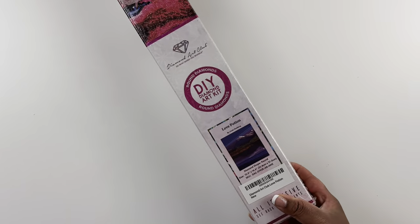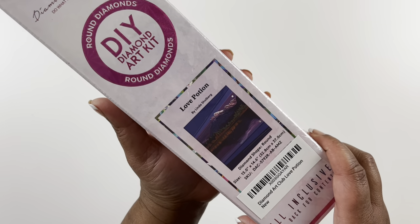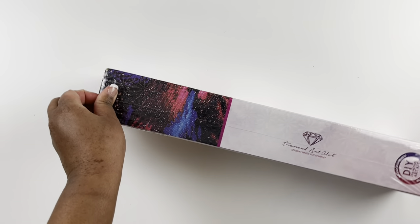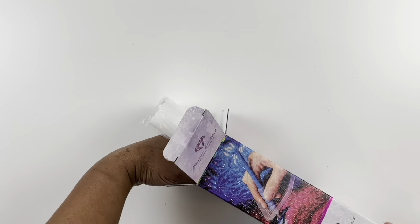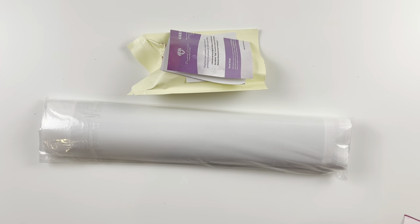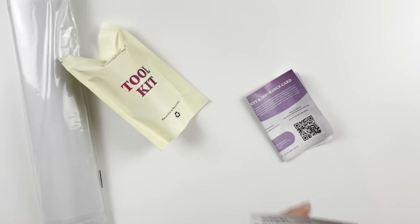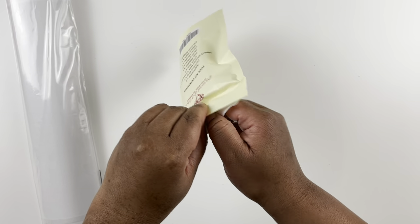Here is our next diamond painting — it's a round with a pink circle design. It's called Love Potion by Linda Solberg, a 32.8 by 37 centimeter round diamond painting. Look how cute that image is — I really like the blues and the purples in this one. This kit has the updated toolkit with the cover minder and washi tape. Here is Love Potion by Linda Solberg — you have your insurance card and warranty as well.